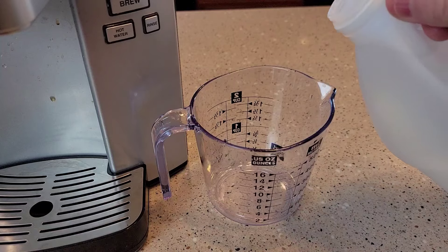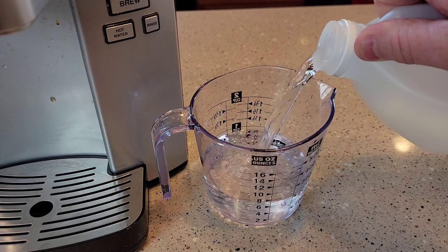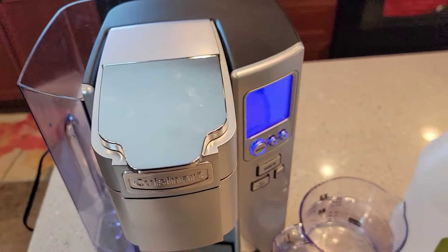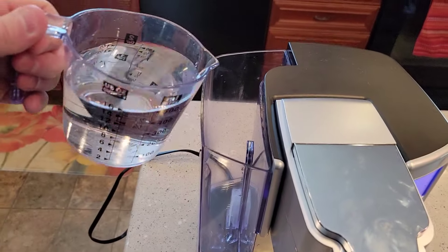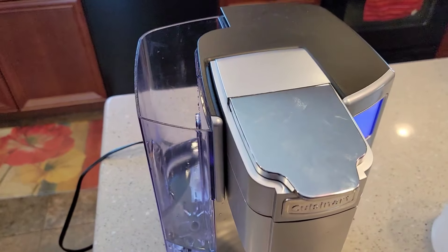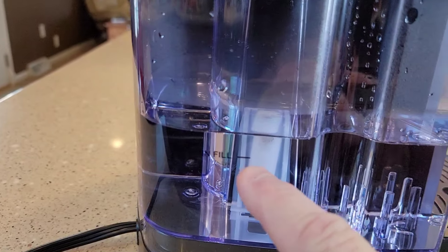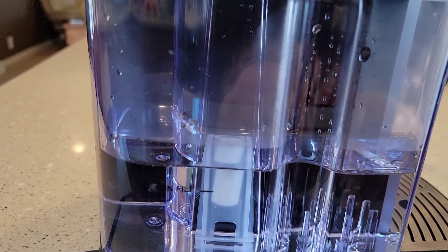I've got my measuring cup and I'm going to pour the vinegar in — 20 ounces. This only goes to 16, so I'll do 16 and then 4. We just pour it right into the water reservoir. I've got my 20 ounces in. If you don't have a measuring cup, it's just right above the minimum fill — so if you fill it up to about there.